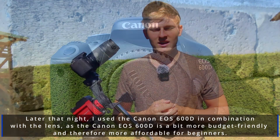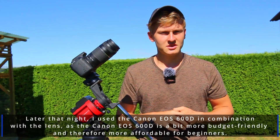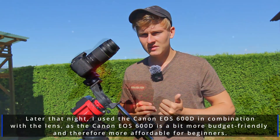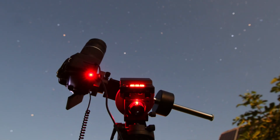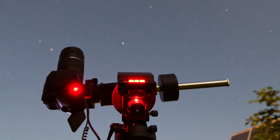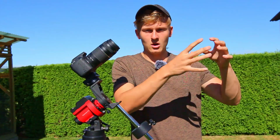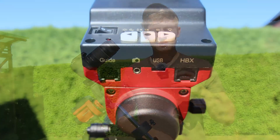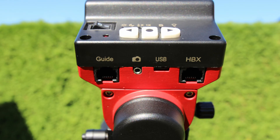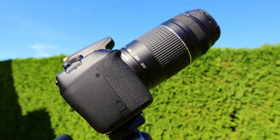At the front I've attached the Canon 75–300mm lens. This is in my opinion one of the best lenses to get started in astrophotography because it's not that heavy, very affordable, and performs quite well when not using the maximum aperture. It has a focal length range from 75 up to 300 millimeters, which is great because you can capture wide-field night sky images but also go for smaller objects like the Triangulum galaxy or the Andromeda galaxy.